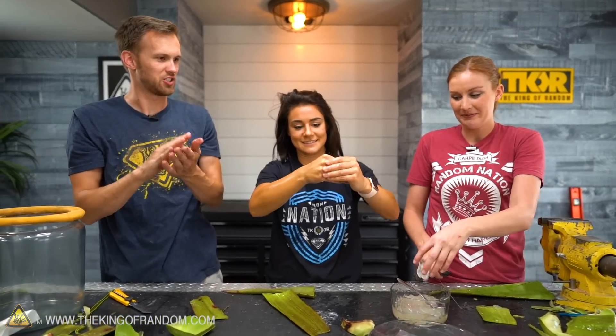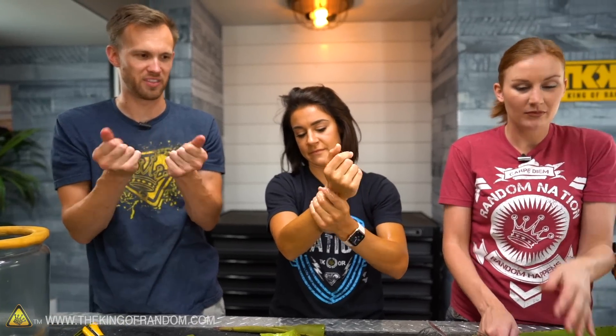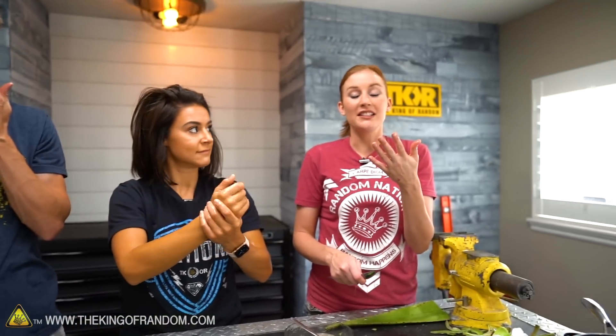It doesn't really have much smell just like this. Something about the plant itself definitely has a smell, but this is just like... oh no, my hands smell like onion.